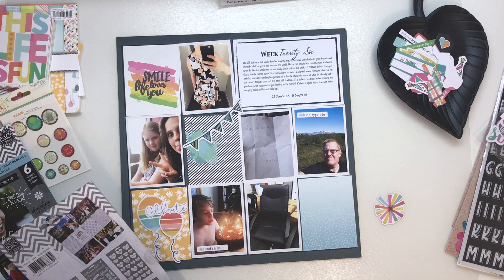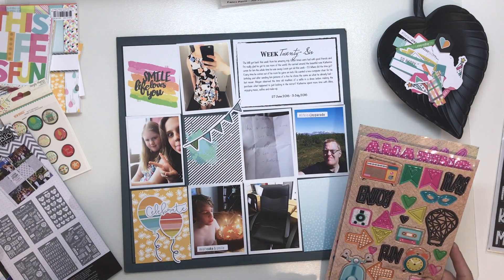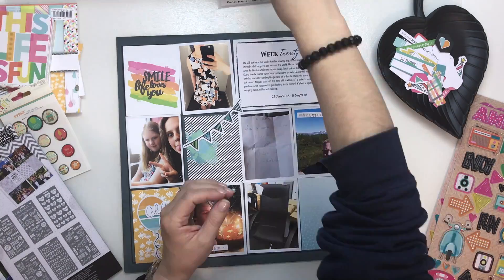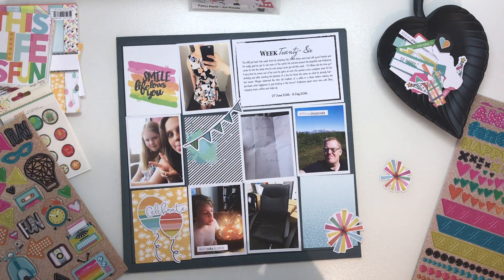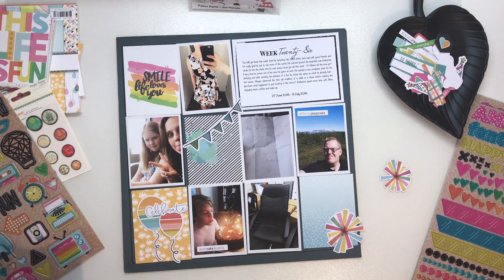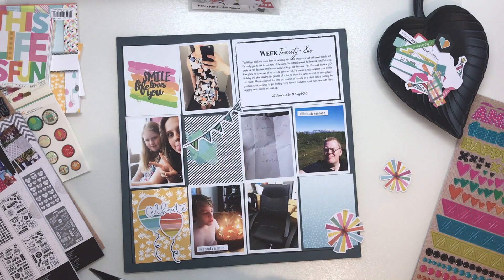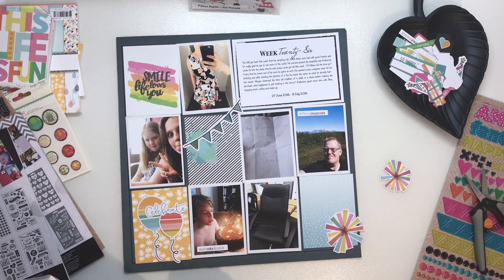I also pulled those — I don't know what to call them — they're like a burst of all different colours. I love those die cuts, I've loved them ever since I saw them. I wanted to use them on a layout but thought, do you know what, they go on this page — get them used, you can't keep hoarding them. So that's what I did.